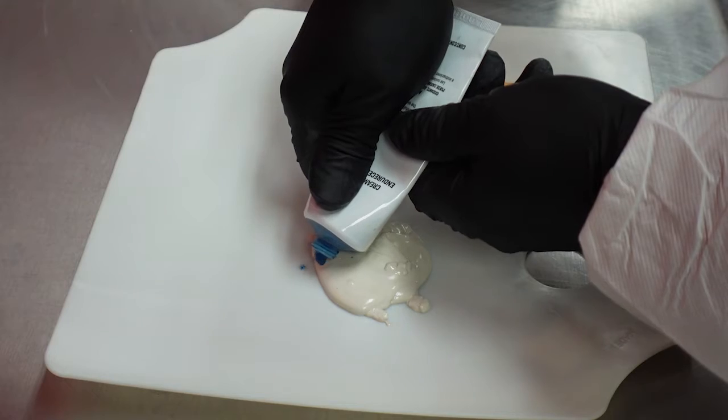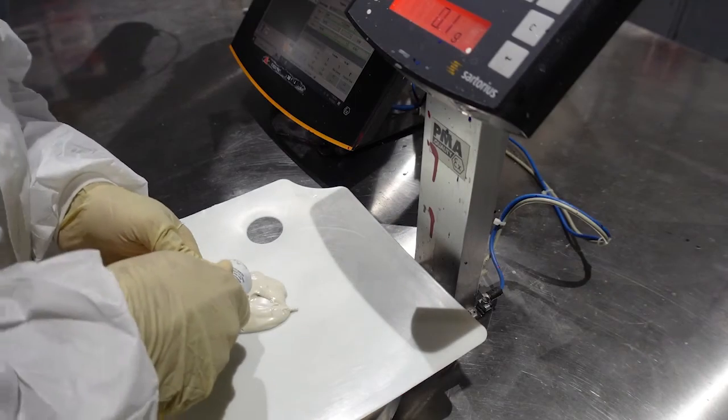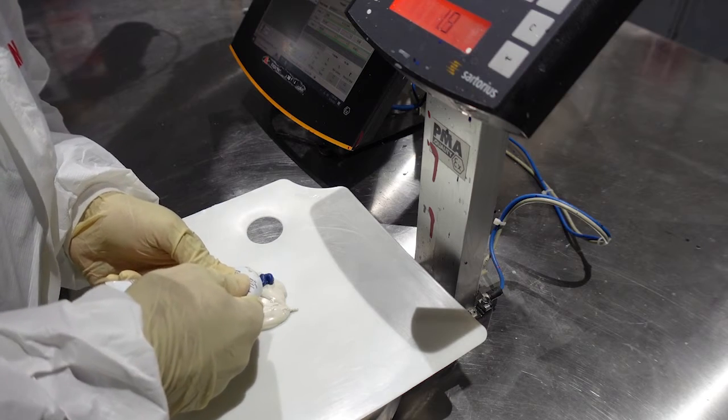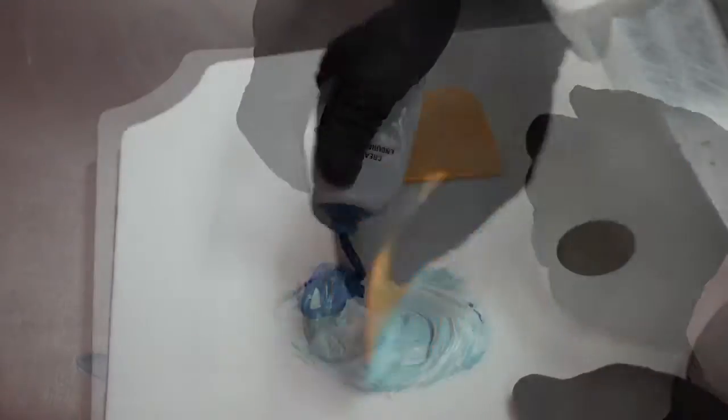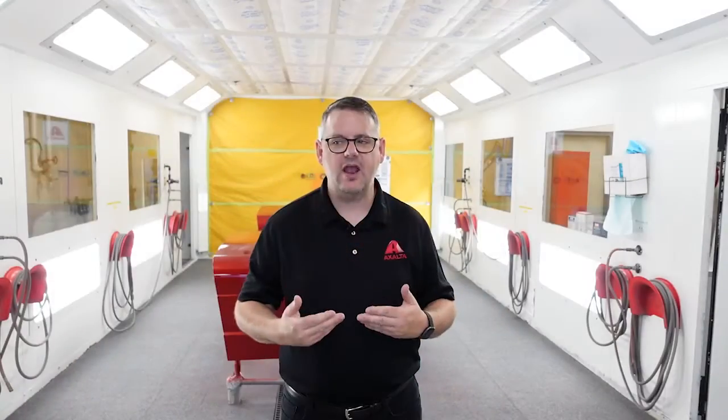It's very important to follow the mixing ratio correctly and add only the required amount of peroxide hardener. If excessive hardener is added to the mix, additional heat may be generated during the reaction process, which may cause air entrapment to occur within the filler, which could then lead to pinholes in the surface.